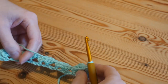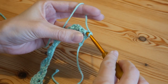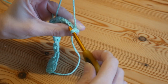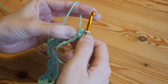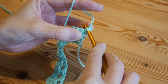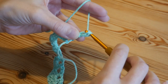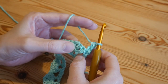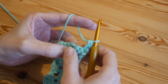Now turn your work and we'll work back along. Insert your hook into that very first stitch, go through the whole stitch, yarn over and pull up, yarn over and pull through both. You'll see this stitch has two vertical parts — go behind the one closest to your working end, yarn over and pull up, yarn over and pull through both. This gives us a treble-height stitch without chaining, so you get a thicker, fuller stitch without big gaps.